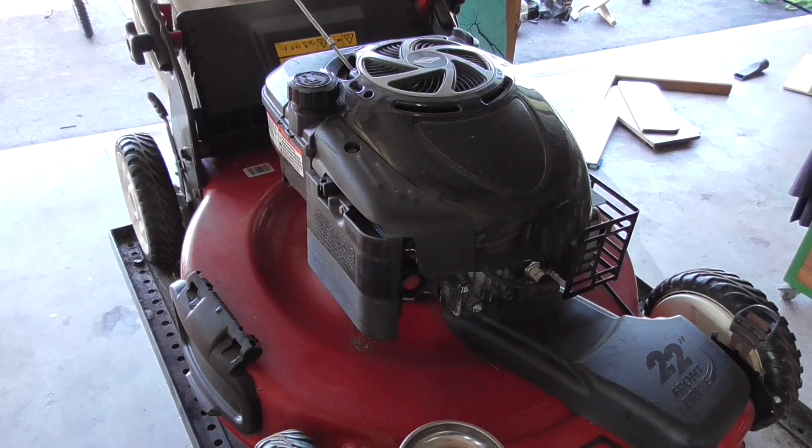How's it going guys, Double Wide Six here. This morning I have this lawnmower a customer brought over last night. The issue is it's not priming, so we're going to take a look at this. This is a really common issue with these Briggs and Stratton engines, so I'll show you what to look for.